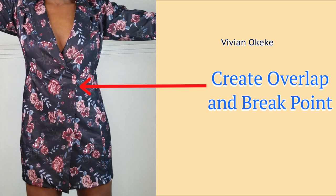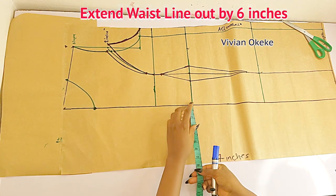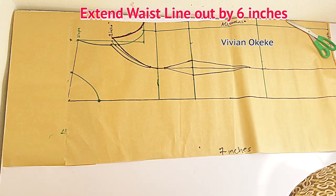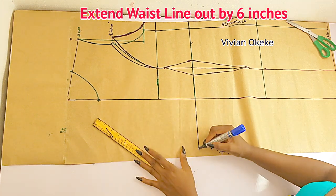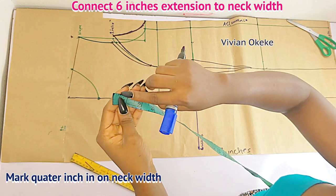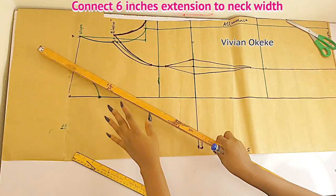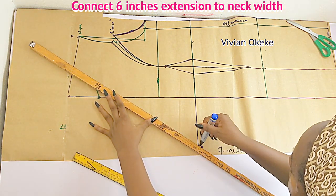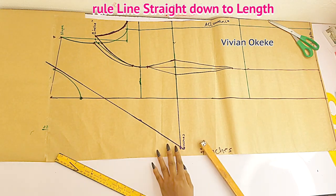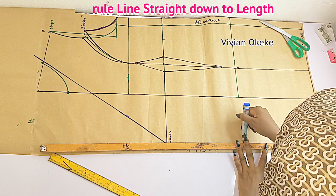Now we're going to create the overlap and the break points for this dress. For my overlap I'll go to the waistline and mark six inches out — this is for my break points. I'm marking six inches out and extending the line from the waist out to the six inches. Six inches out here, and now I'm going to connect the six inches to the neckline — to the neck width. Before that I'll mark a quarter inch in on the neck width using the blue marker. Now I can connect my six-inch break points down to the length. The overlap I'm using is six inches; if you don't want that much you can use four or smaller.